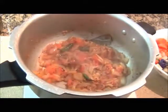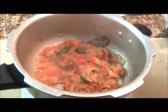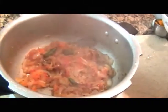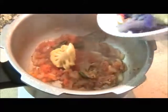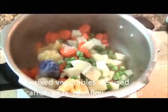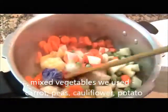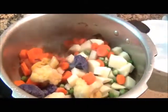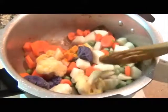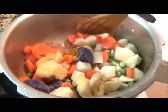Now that the tomatoes are soft, add mixed vegetables. We are using cauliflower, broccoli, some carrot, and peas. You can add the whole thing in there. Then add some turmeric powder and mix well.